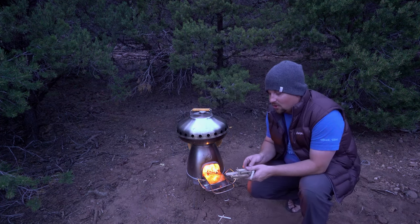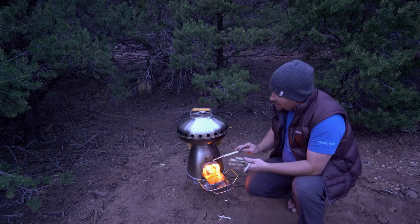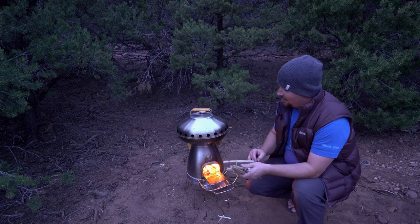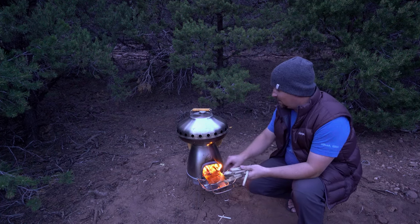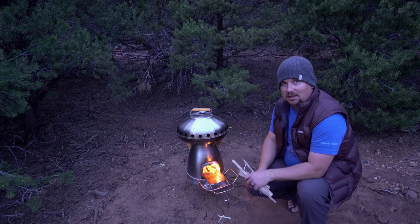Unlike a normal pizza oven, you can't just walk away and come back with the pizza done in 15 minutes. You have to keep an eye on the fire — not feed it too much, but feed it enough. That might be a pain for some people; I actually really enjoy that. It's really fun, it's really relaxing, and it's really nice having the built-in temperature gauge so I can keep an eye on that.